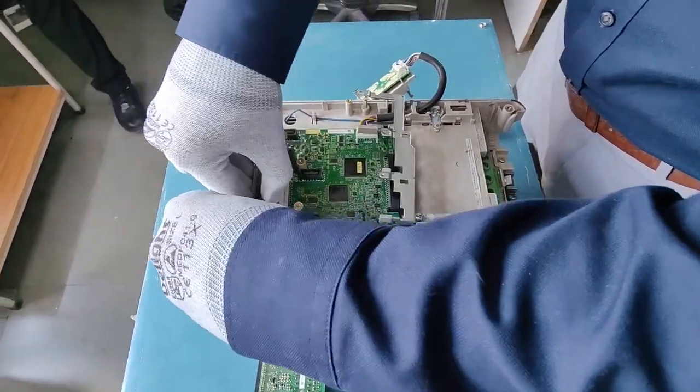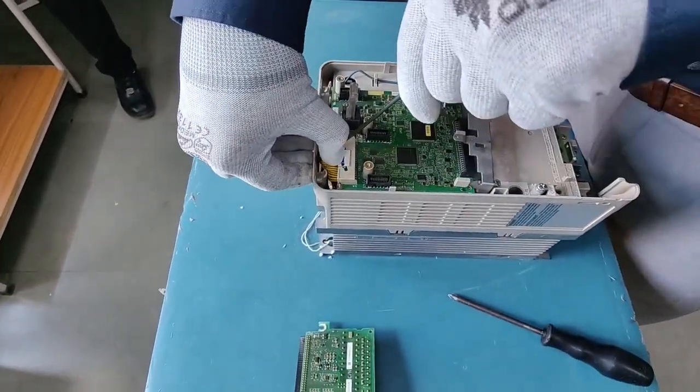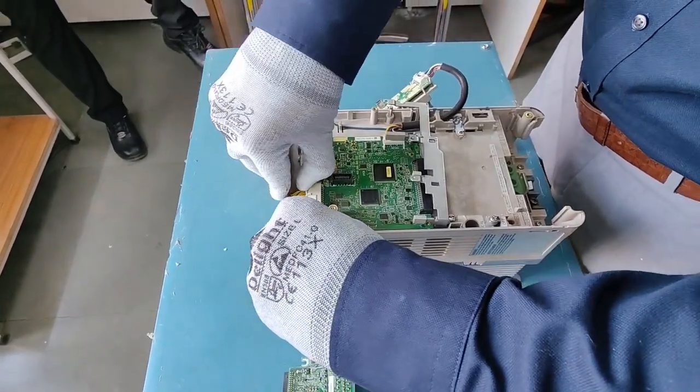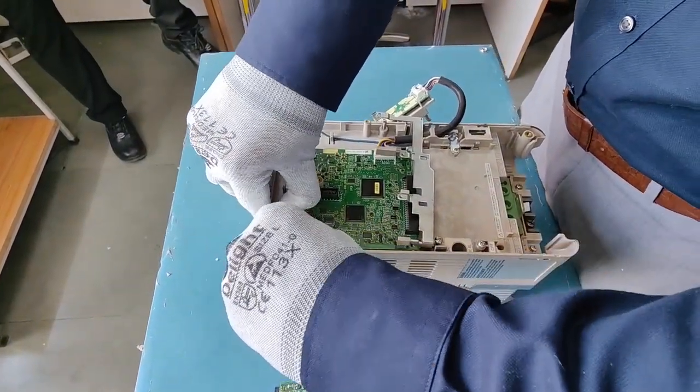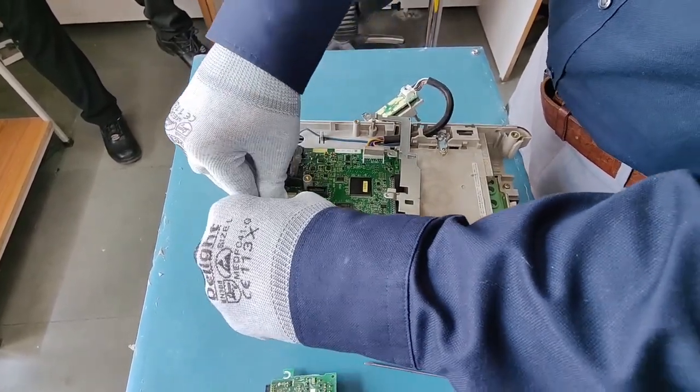This is the connector we have to open to get the control board out. This connector connects the VFD with the internal GD board and other cards downstream in the drive. We can simply take it out.